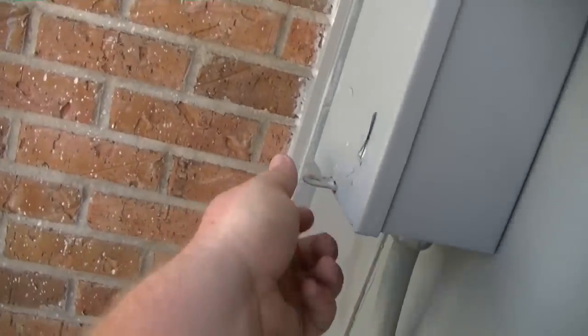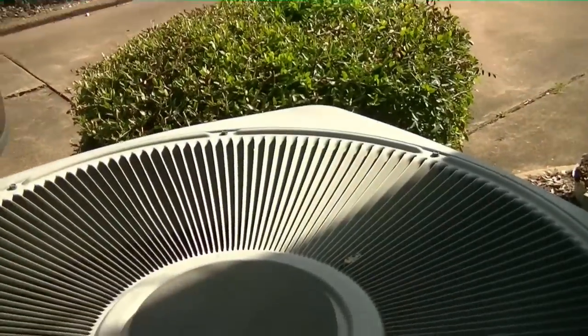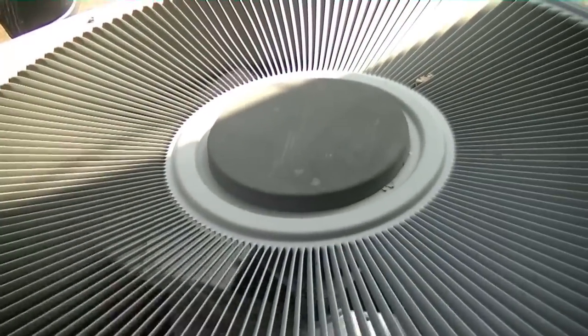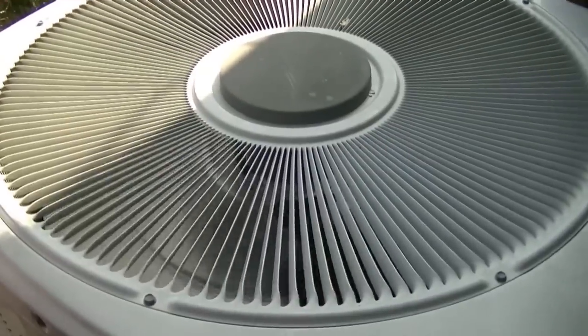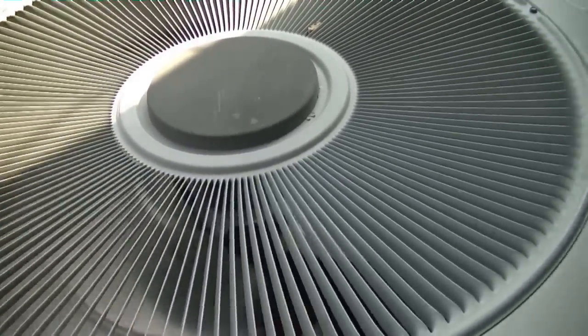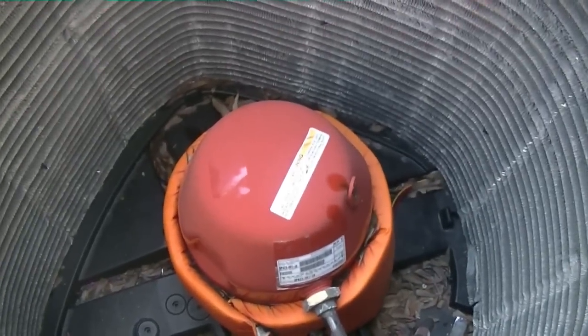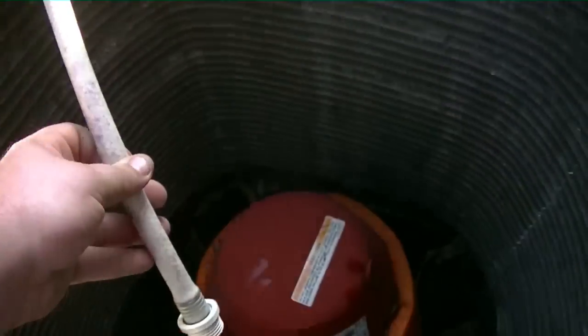Now we're gonna put the disconnect in and this unit should fire up. Let's see if she'll fire. Still no compressor — not a good sign. I hope it's not out on thermal overload. I've got my alligator clips on common and run, meter on continuity, and we have no tone. That means we are in thermal overload and that compressor is hot to the touch. We're going to water hose it until the meter tones.